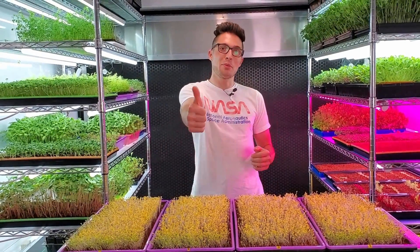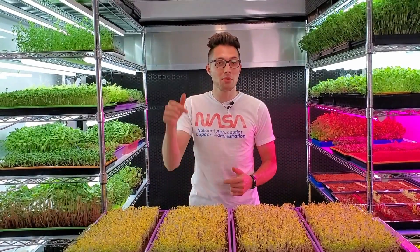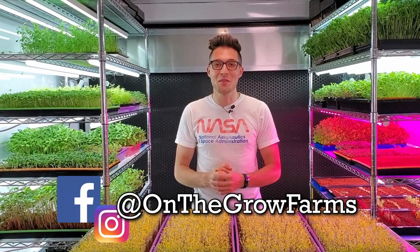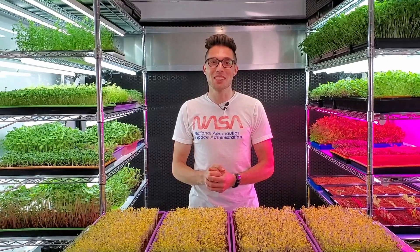I hope you guys enjoyed this video. If you did, please give us a thumbs up; if you disliked it, give us a thumbs down. If you have any questions or comments please leave them below — we'd love to answer those. Our Instagram and Facebook are both at On The Grow Farms and our website is www.onthegrow.net. Thank you so much and keep on believing.